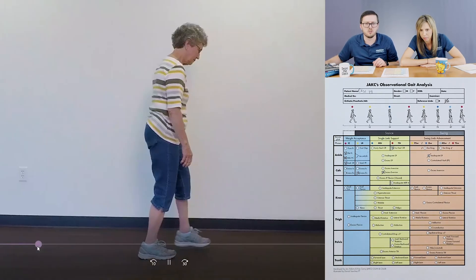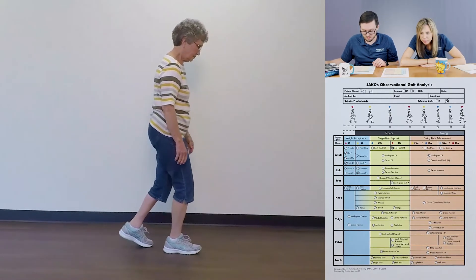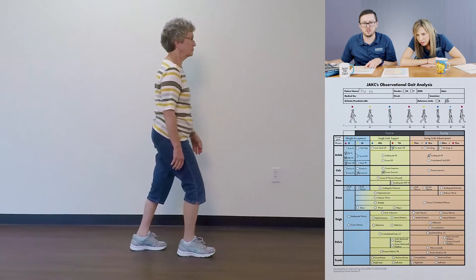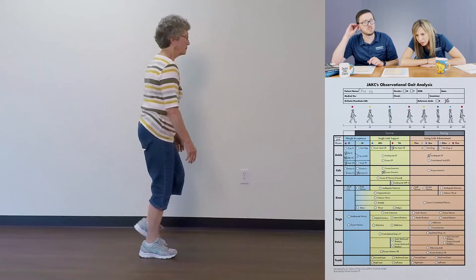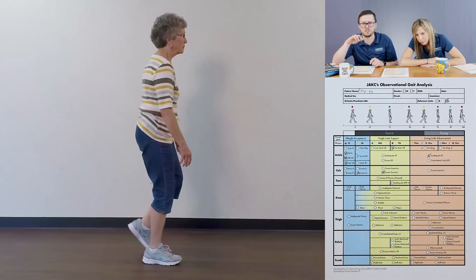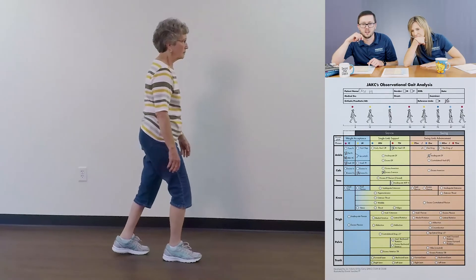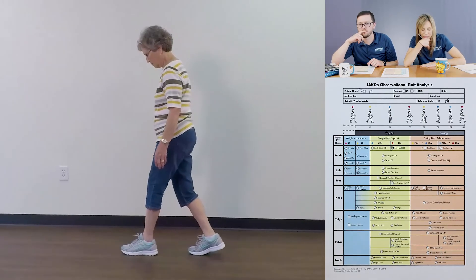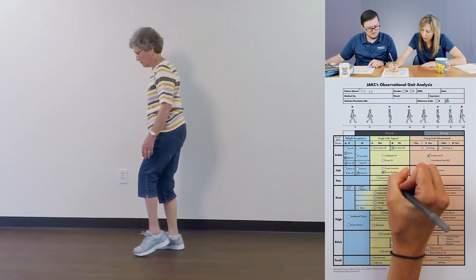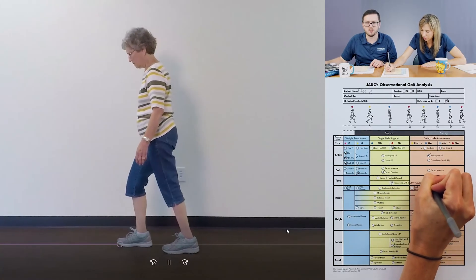Let's look at the toes, choosing the lateral view. We're looking for the toe extension — obviously she's wearing shoes so we can't see that directly, but we should be able to see if she's getting metatarsophalangeal extension because she'd get a little crease in her shoe. That's a great place to look for it — a crease where the toes would be. I'm not seeing it. Let's mark it down and say we need barefoot assessment — that would give us a better sense of what's going on.